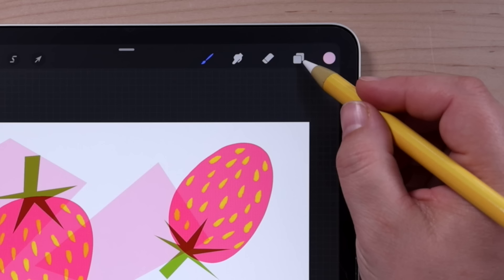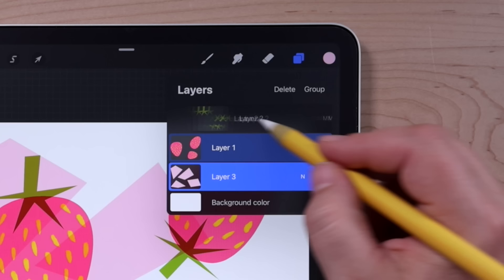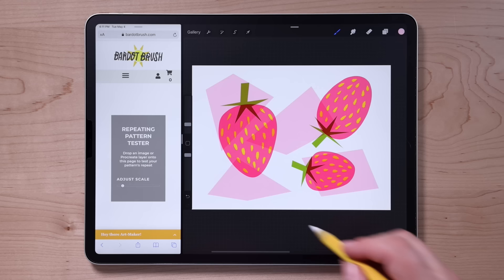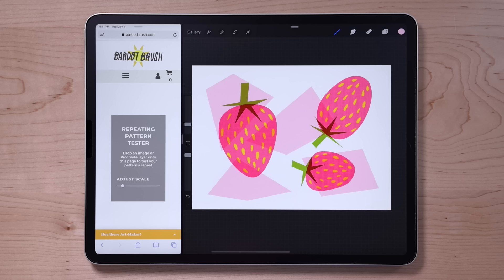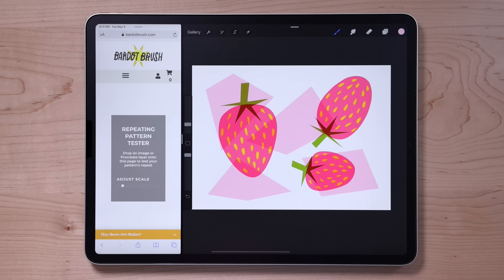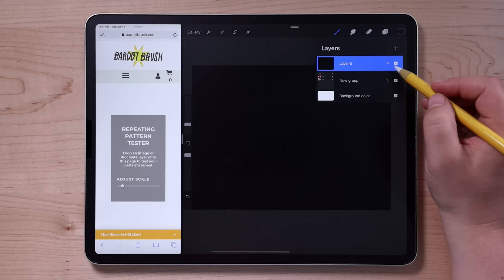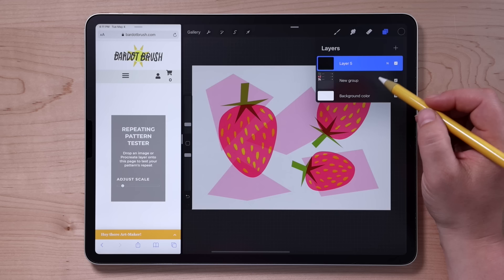We've got the first round of our artwork ready to go, and now we're going to set it up as a tile. To preserve our layers, we'll select all of these layers and put them into a group. In order for our artwork to snap into place precisely, we need to make sure we're moving the entire shape of the canvas. So we're going to create a new layer and fill it with black, then reduce the opacity of that layer to about 25%. Before we move anything, we're going to duplicate our artwork group.